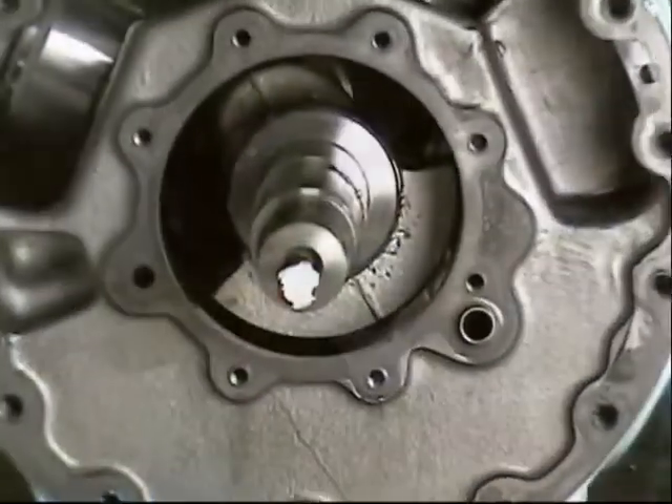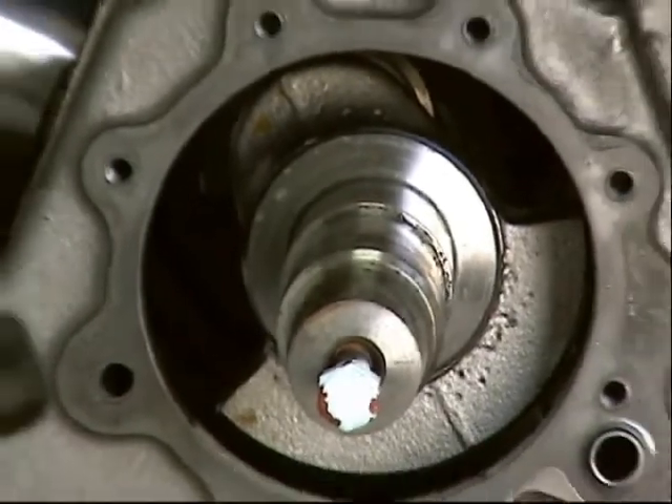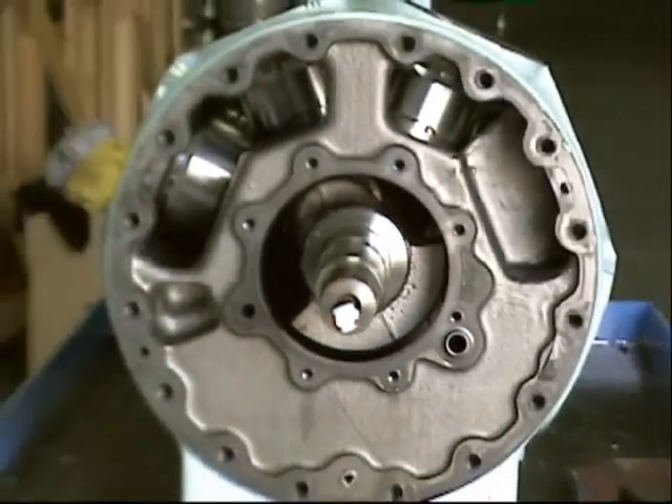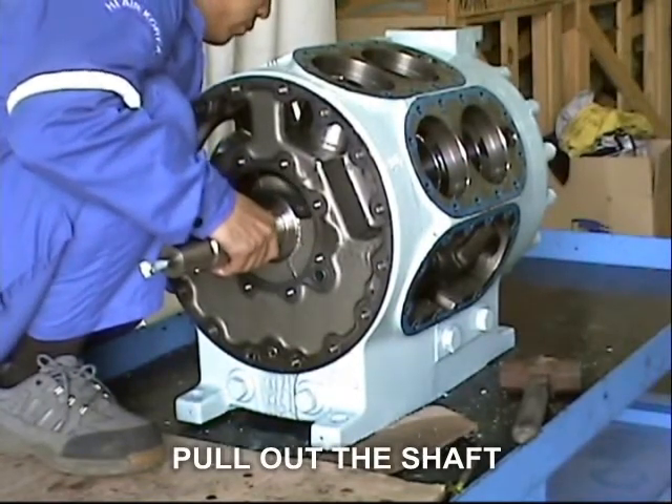At this point, it is now free to remove the crankshaft from the compressor block. To remove the crankshaft, firmly hold both ends of the crankshaft and carefully pull it out from the compressor block.